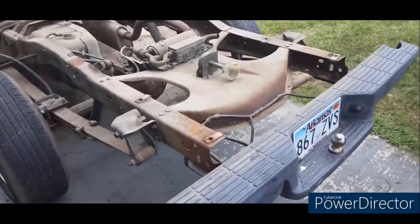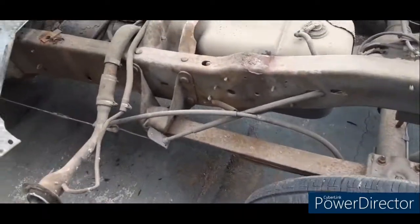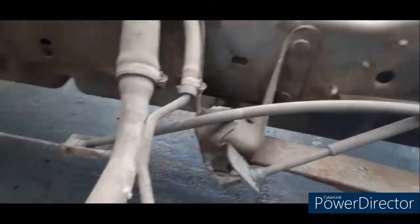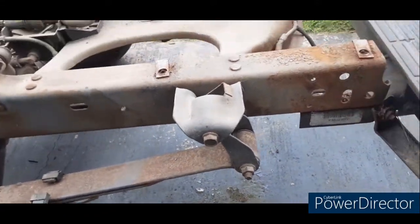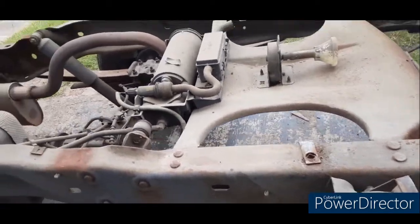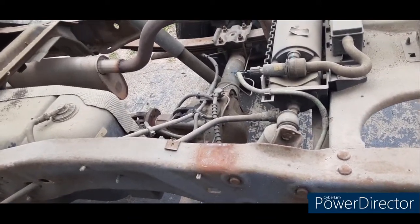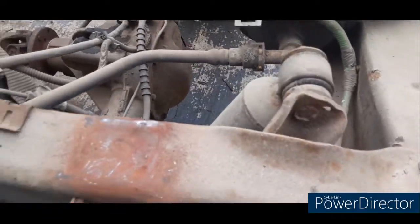Alright, I got the bed off — six bolts like I said. Now you're going to want to take these four bolts and these two out on each side. You'll drop the leaf springs and slide them under with the shackle kit and everything like that. Then you'll take that bolt right there on the shock out and put the new shocks on.